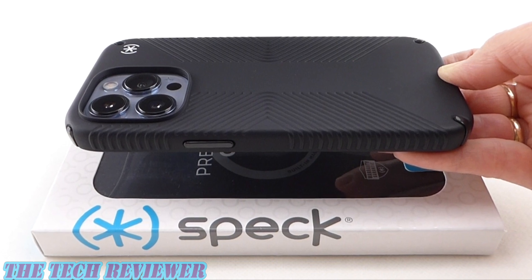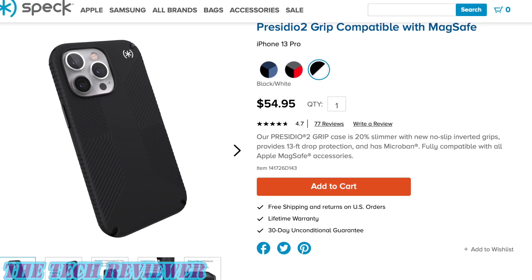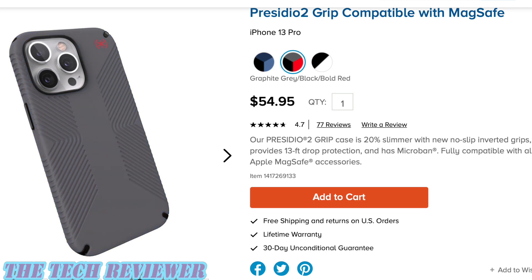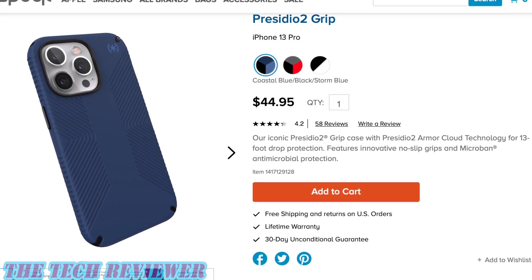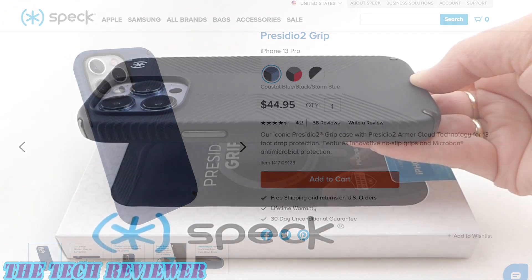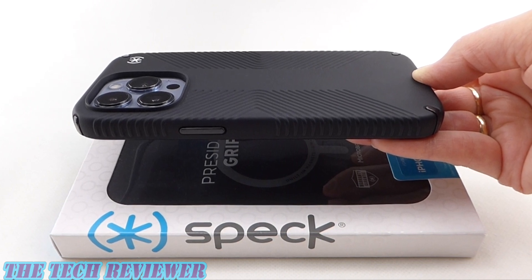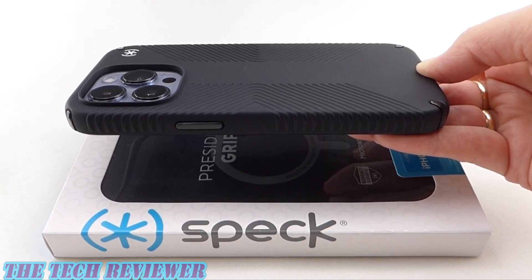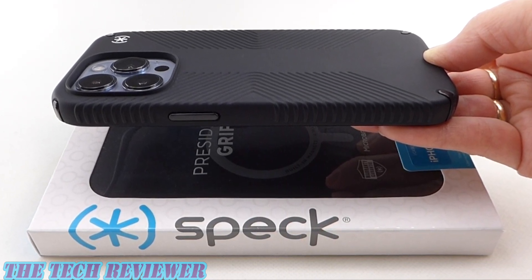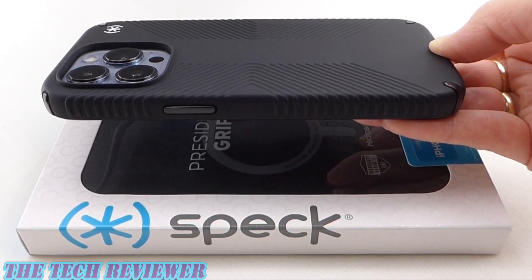This product is available directly from Speck as well as from many other retailers, with an MSRP of $54.95. It comes in the lovely black color featured in this review as well as a blue and a gray option. A non-MagSafe version is available for $10 less, so be sure to get the right one if MagSafe compatibility is important to you. Many thanks to the folks at Speck for sending me this sample to review. If you have any questions, please put them in the comments below, and you might want to hit that subscribe button — I've got a lot of iPhone 13 series accessory reviews coming up. This is Kristen with The Tech Reviewer. Thanks so much for watching and have a wonderful day.